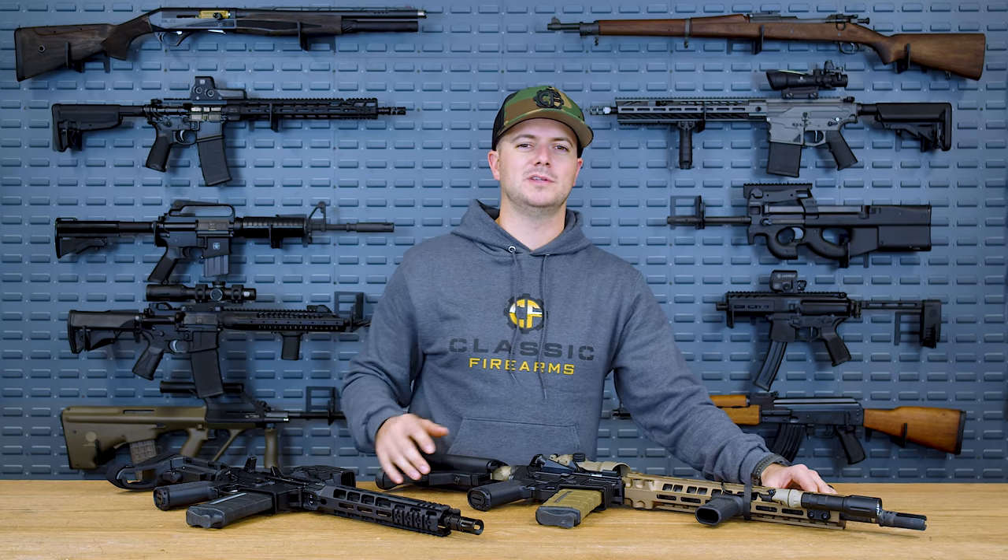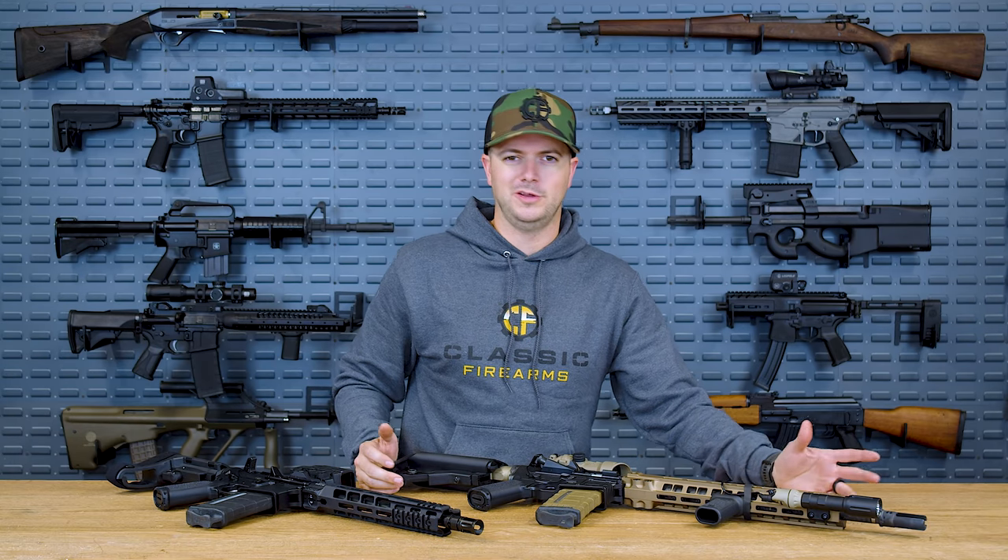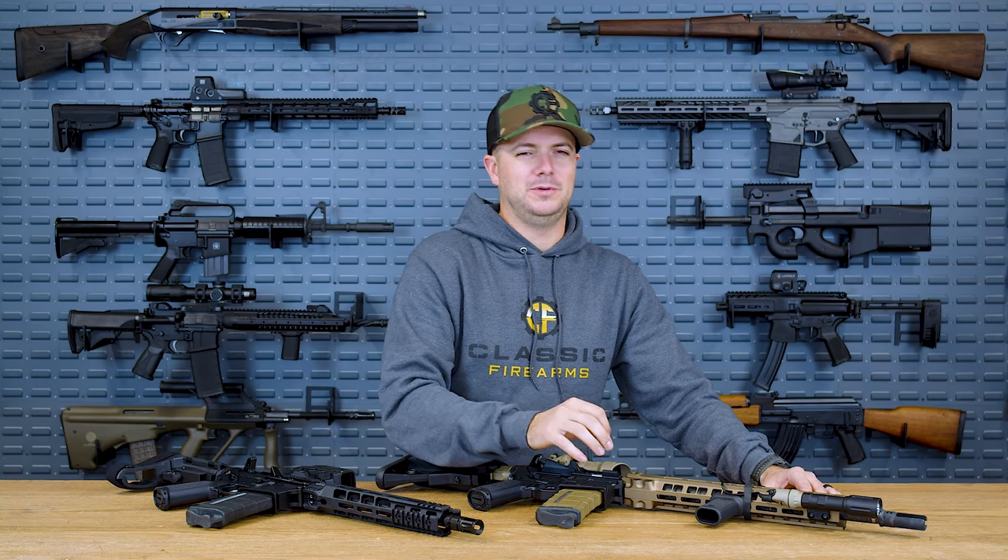The short answer is no — no, you don't. But do you want one? Absolutely.